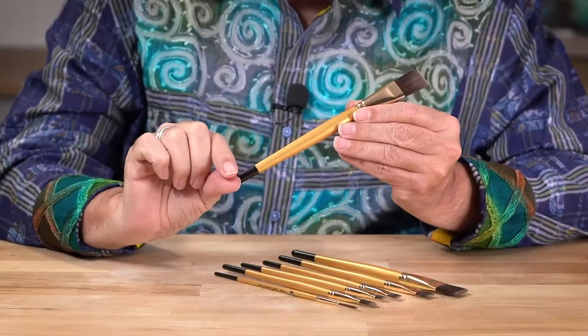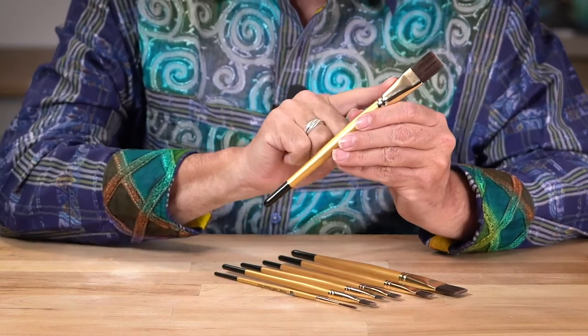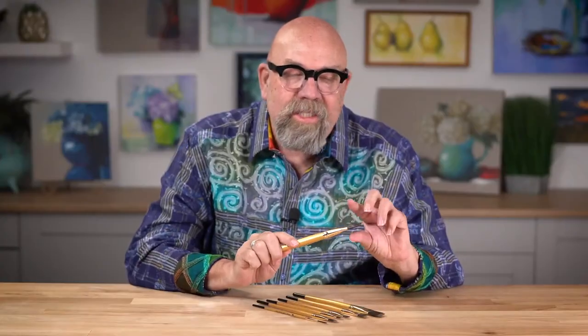These brushes are fantastic. I don't often say that about brushes unless I really believe in them. And I firmly believe in these brushes. They have lacquered hardwood handles, brass-plated nickel ferrules, and a wonderful firm synthetic bristle that's made for everyday use.